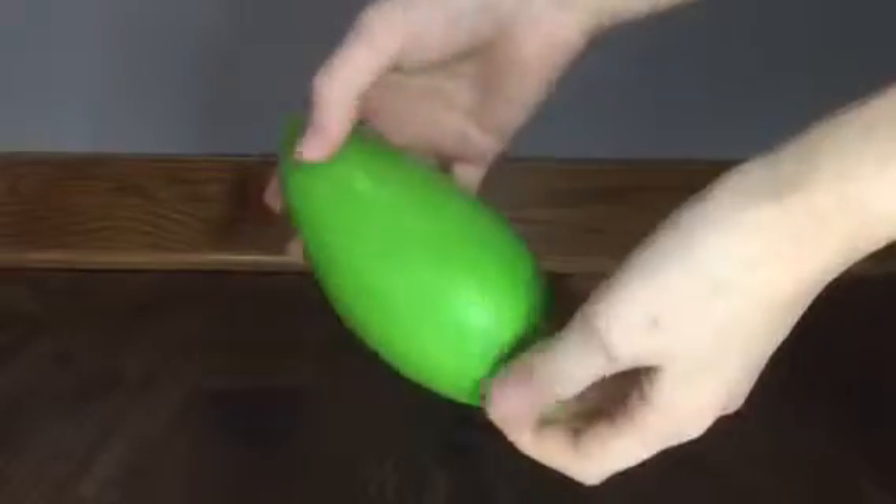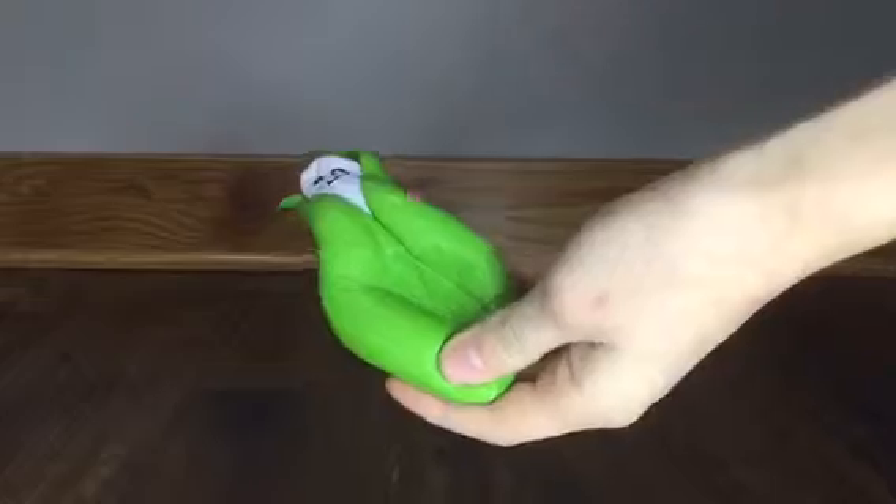The squishy is very shiny, very squishy, and it kind of feels like your hand sinks into it a little bit. It has a basic squishy smell and it's cute too.